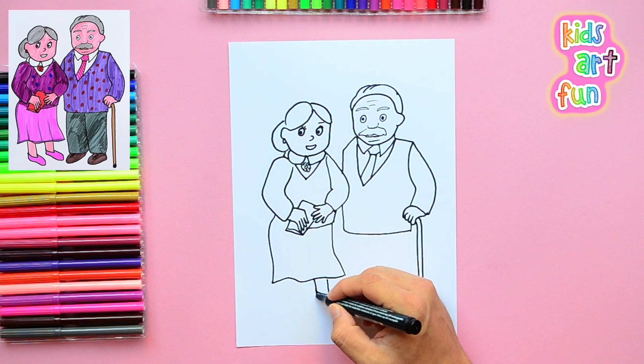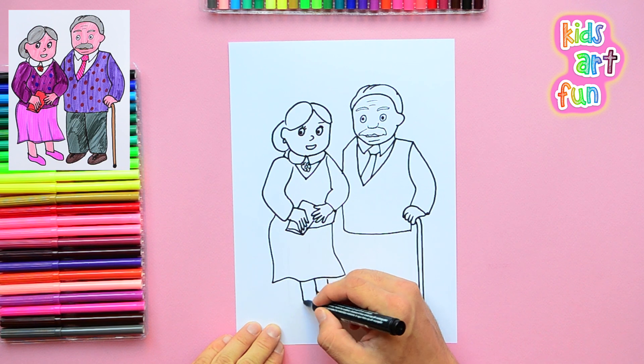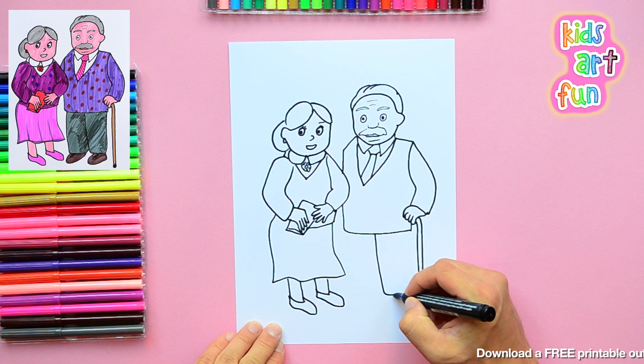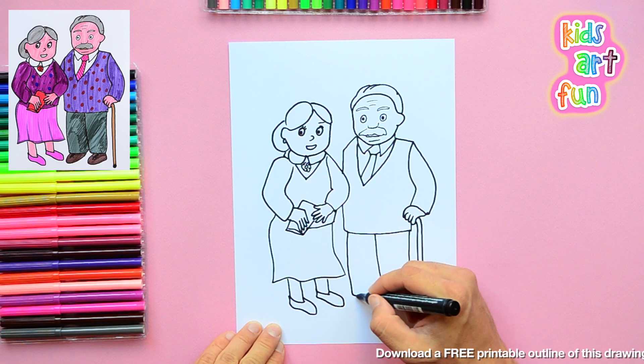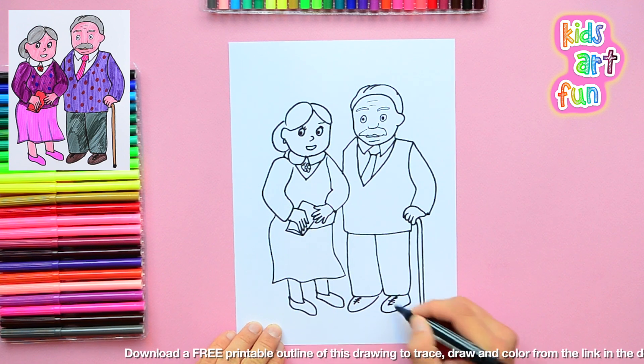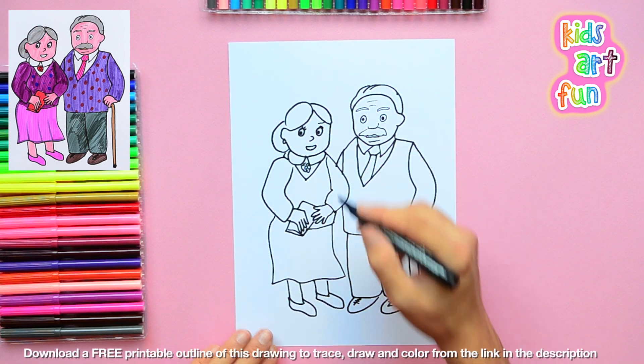Now we've got the feet and the legs coming out of her dress. Take a look at this part of your drawing — does that look right to you? I see what I did wrong, I'll fix it. And we've got to give Grandpa some legs too, because he still has legs and his shoes.